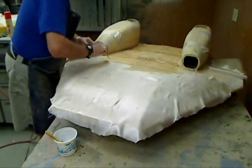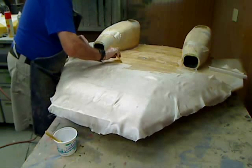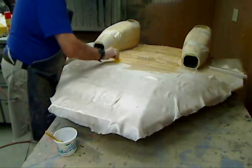Now it's about time to mix up some more resin, so I'll shut this down until I get to the point I'm going to start putting the peel ply on, and see how that works out.